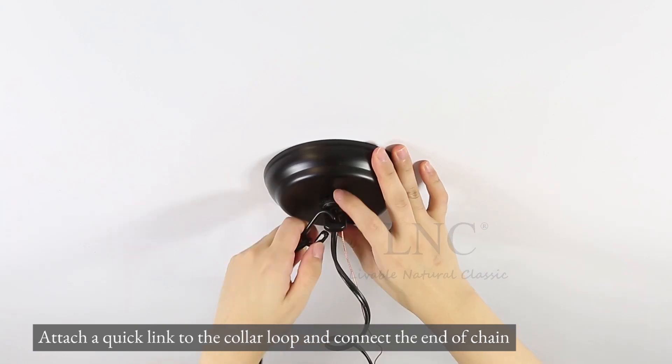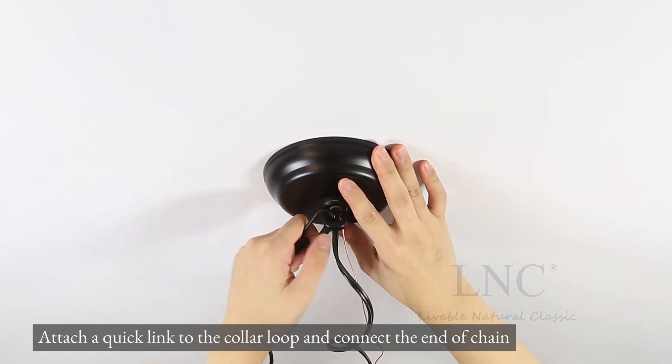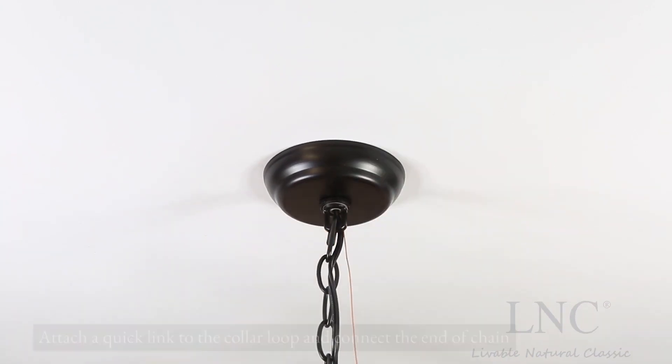Attach a quick link to the collar loop and connect the end of the chain. Install bulbs.